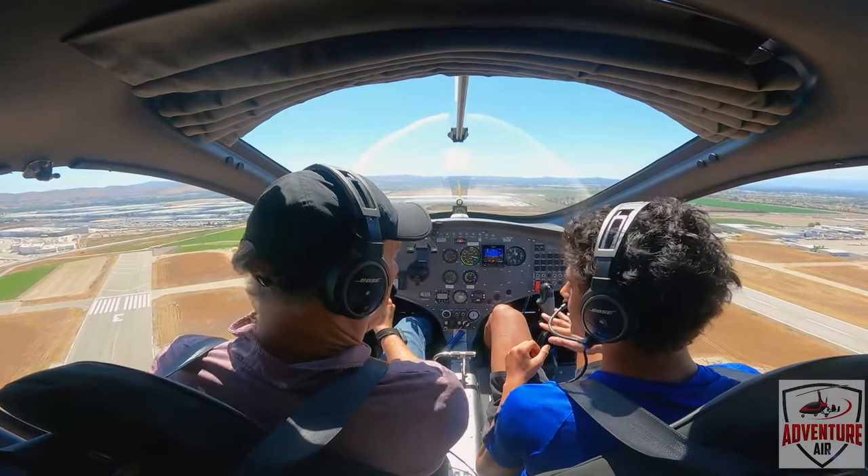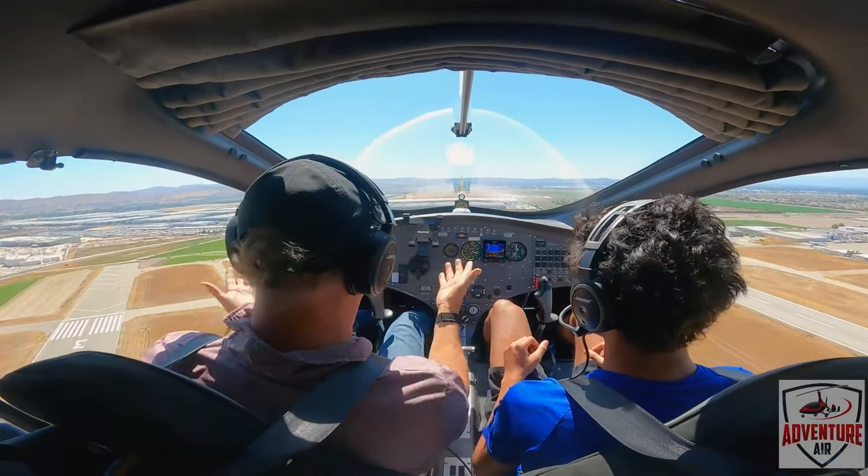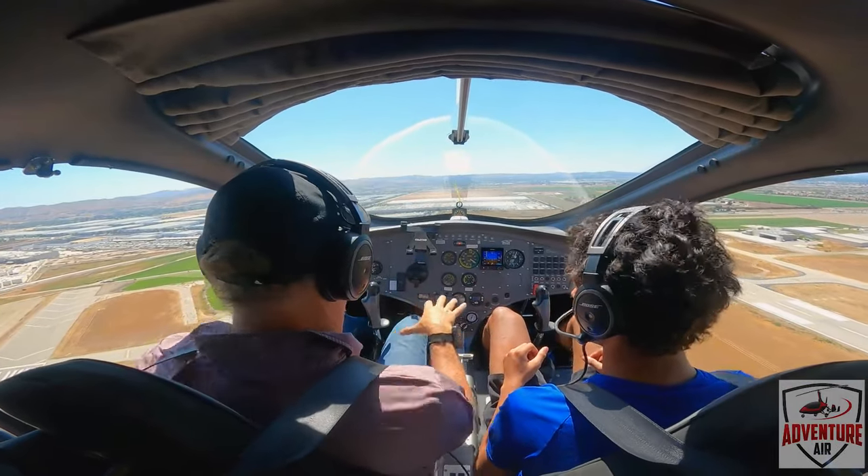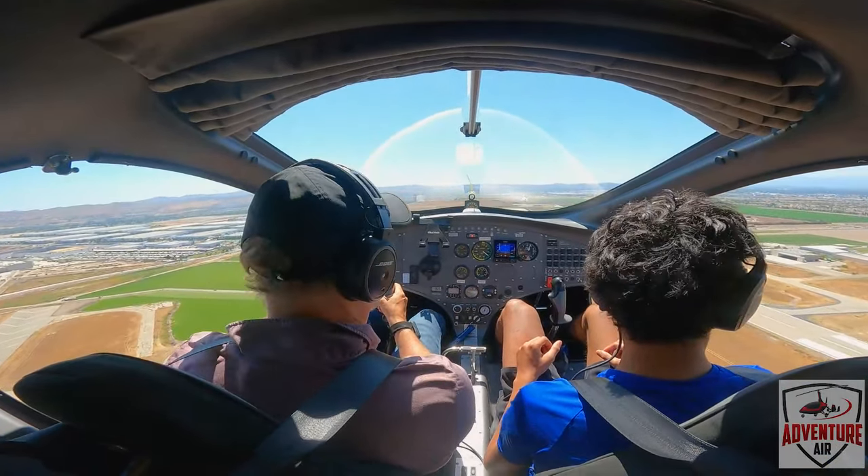It's not very shaky — it's kind of just turning side to side. Yeah, it's not too bad. I can actually let everything go, see? You can't do that in a helicopter — you have to be on everything all the time. But this thing is pretty stable.